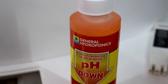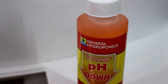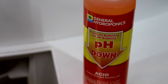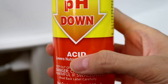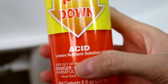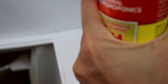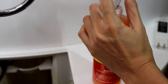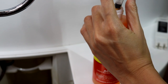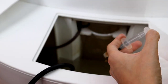I'm using pH down to adjust my water to pH 6. Because I've done this before, I know roughly how much pH down solution to add. I recommend starting with 1 ml of solution for each gallon of water, letting it mix in, then coming back to re-measure. Repeat until you reach the target. If your pH is too low, use pH up the same way.